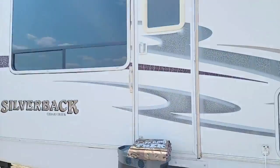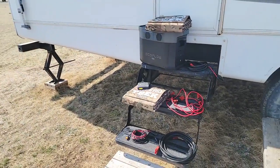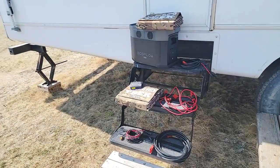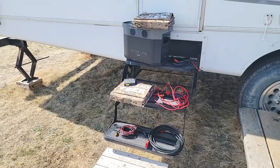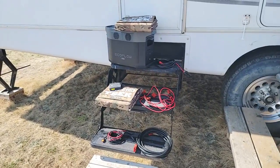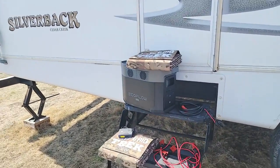We're out at our trailer right now — we've got a 32-foot trailer here that we use on occasion, just nice to have to take a break from the city. We'll use this pretty much all throughout the year. Normally when I come out, the main unit that I bring with me, just because it seems to be the right size for battery power, is the EcoFlow Delta Max.